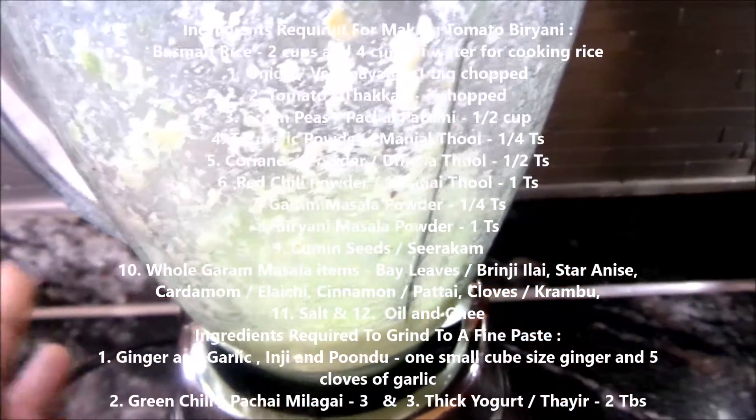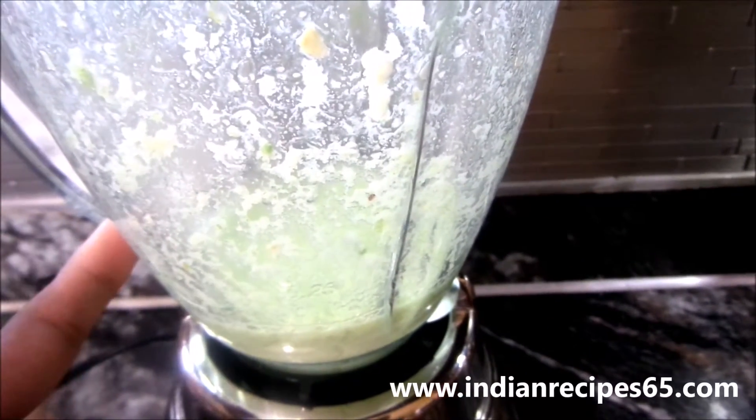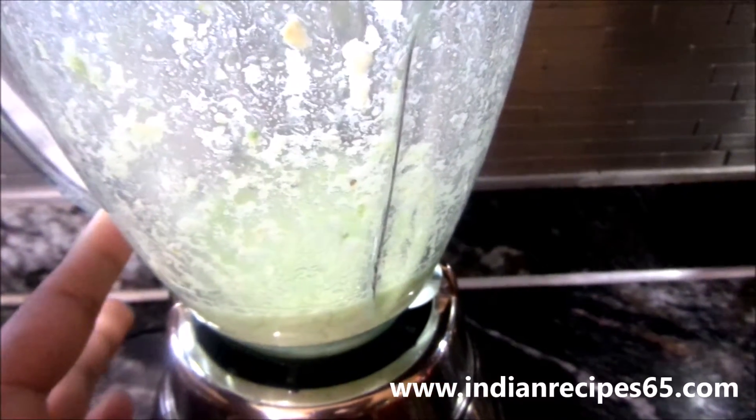Ingredients required to grind to a fine paste are ginger, garlic, green chillies and yogurt.